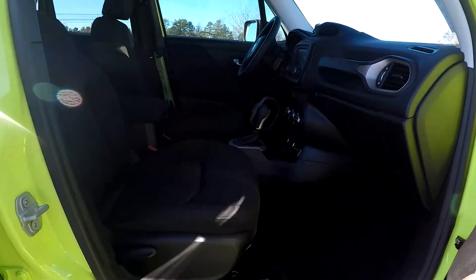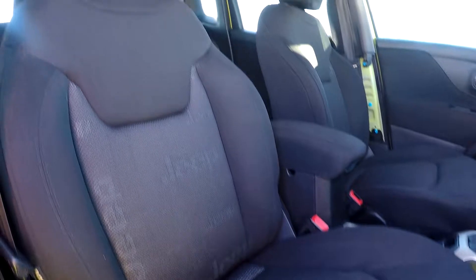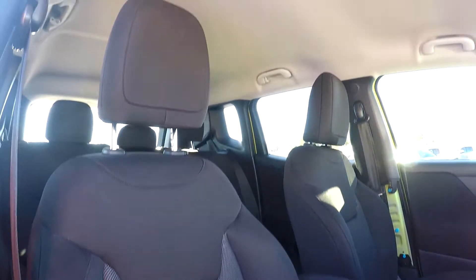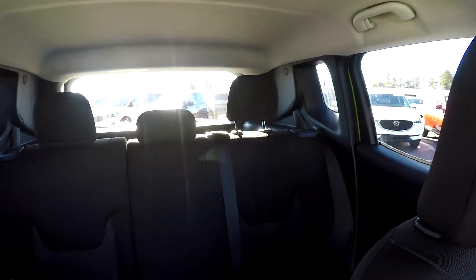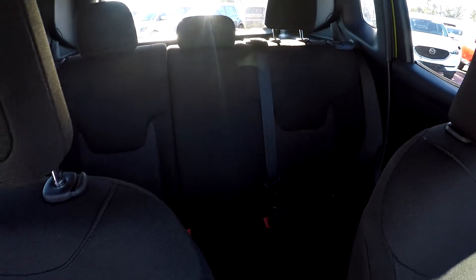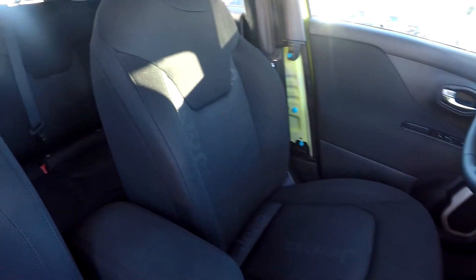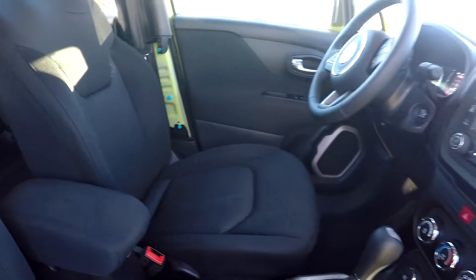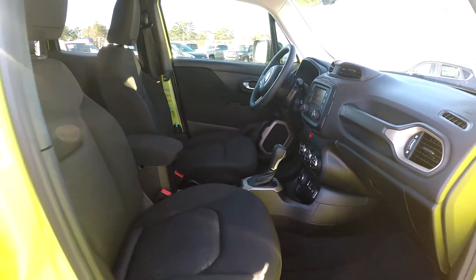Finishing up here on the passenger side, we are just going to come in and give you a nice look at this passenger seat and show you that everything over here does look good as well. Just going to look over the shoulder now, lift up, and let you get another look around. Once again, everything is very nice and clean — very well kept up.